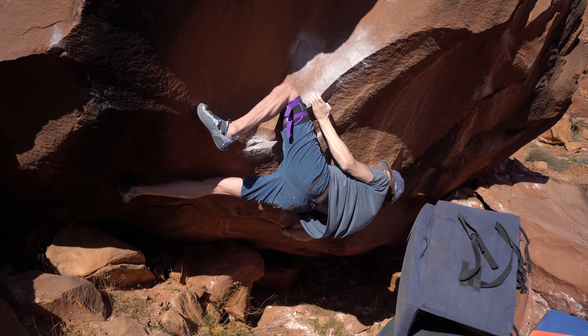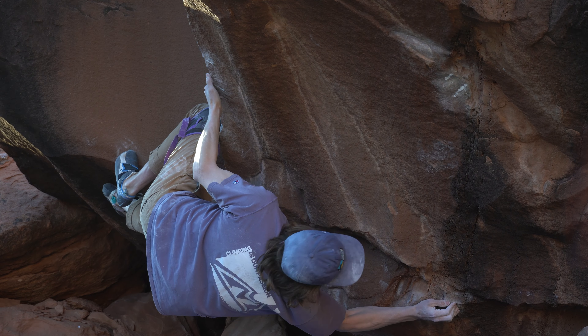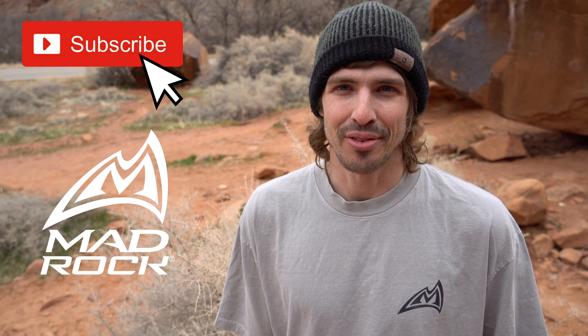This might be a short video — I just did it first try from the bottom. Pretty surprising. I think it's my third session on it now. The first session I couldn't even get close to doing the crux, and the second session took me the entire time just to do the crux. So really surprising to be able to come out here and do it first try.